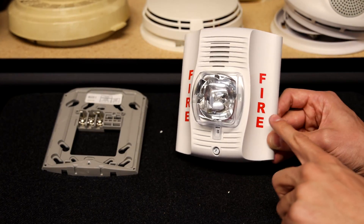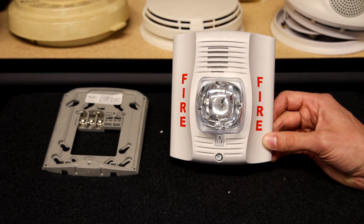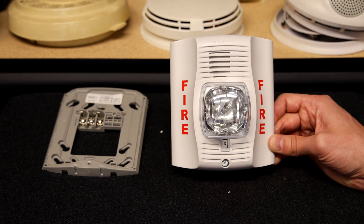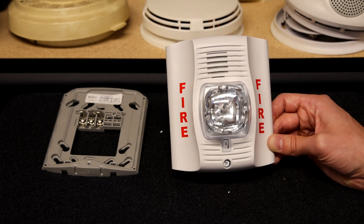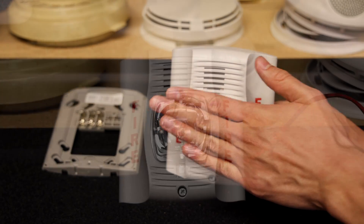This alarm came to me with fire stickers, so it should specifically be used for fire alarm purposes. However, I've seen these alarms come with alert stickers, evac stickers, agent stickers, or just blank with no lettering at all. They can come in red or white models, and there's also a chime-only model that does not have a strobe.